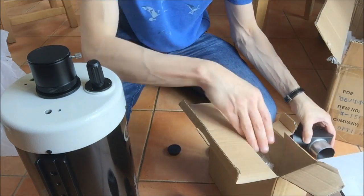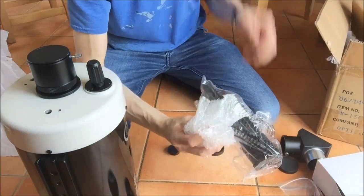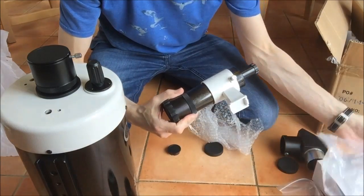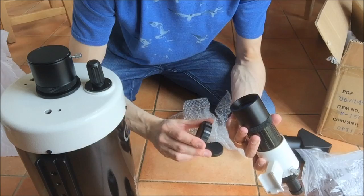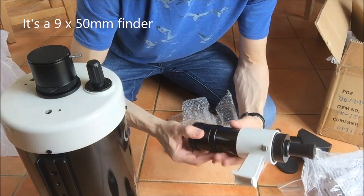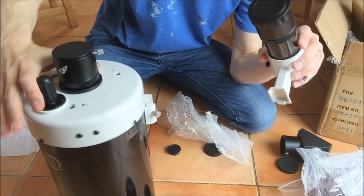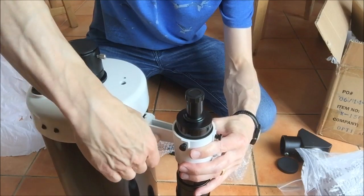Okay, what else is in the box? Looks like the last item is a finderscope. So there you go — I think it's certainly a 50mm objective. I'm not sure if it's an 8x50 or 9x50. Nicely finished. It comes with the same finish on the tube as you have on the telescope tube assembly, and as you might expect it's going to connect easily onto the side of the tube assembly.